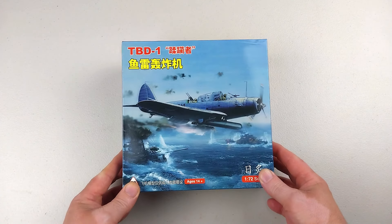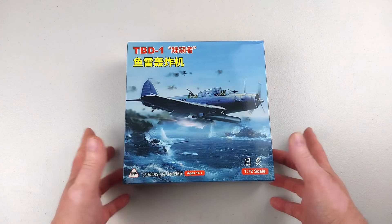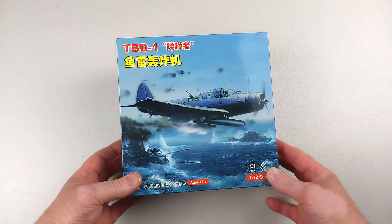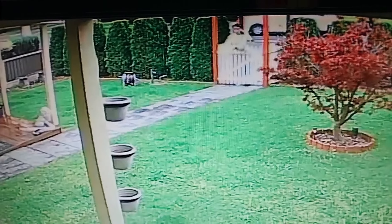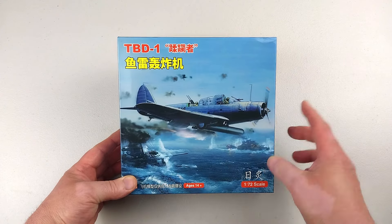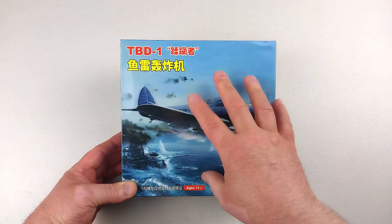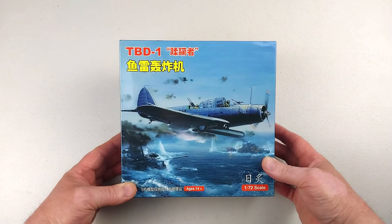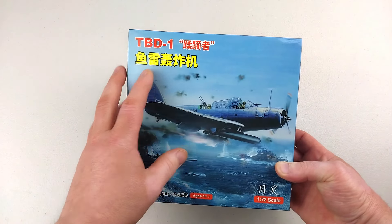Hey everyone, welcome back to the channel. This particular one is a TBD-1 Devastator, and I actually got this from Temu — it was delivered to my door. If you haven't seen the video of how I got it delivered, you missed seeing it thrown at my door by their delivery guy. So what we're going to do is review this model now and hope there's nothing broken inside.